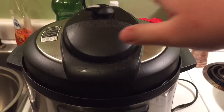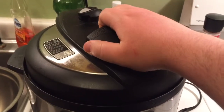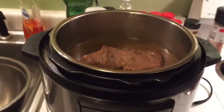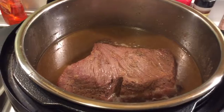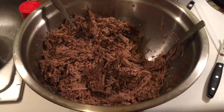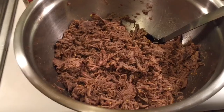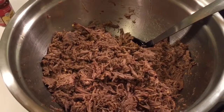That shit took way the hell too long. Took a couple forks and shredded that shit on up. We put some apple cider vinegar in there, some pepper, some other shit. It ain't all that pretty, but y'all, we made barbecue in an Instant Pot.